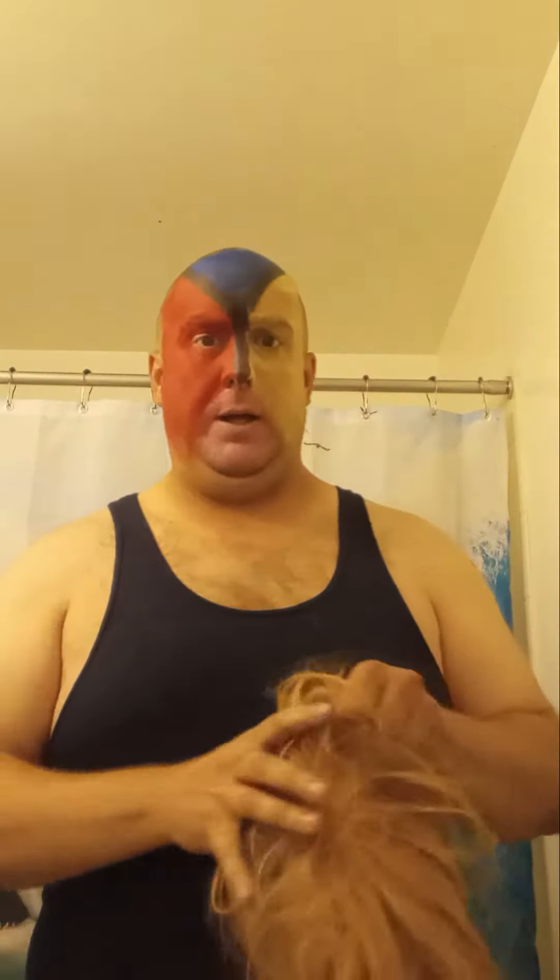This one's my blonde wig. Smells good — smells kind of like a girl. I let my aunt wear it one time; I think her scent got on there.